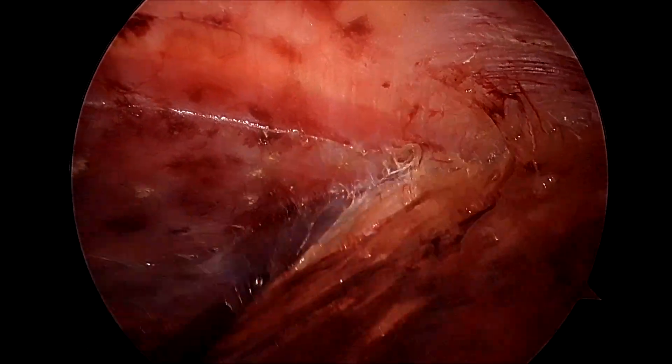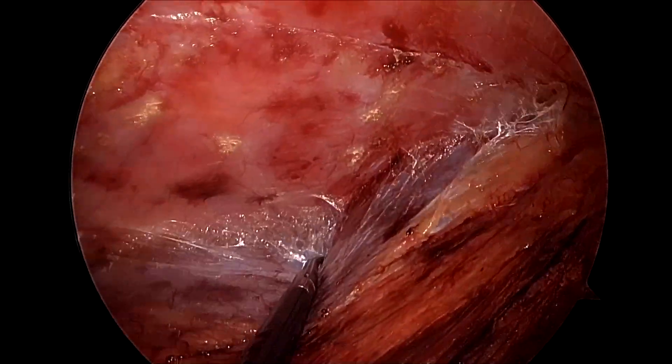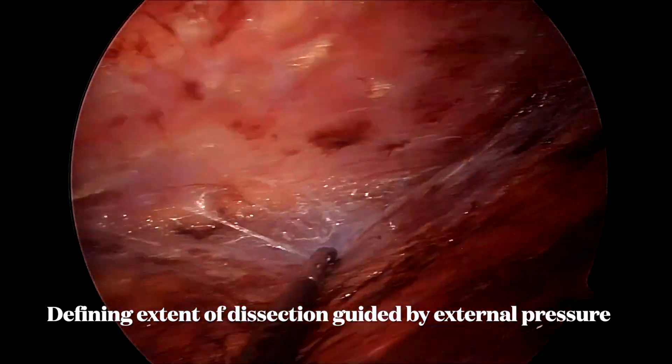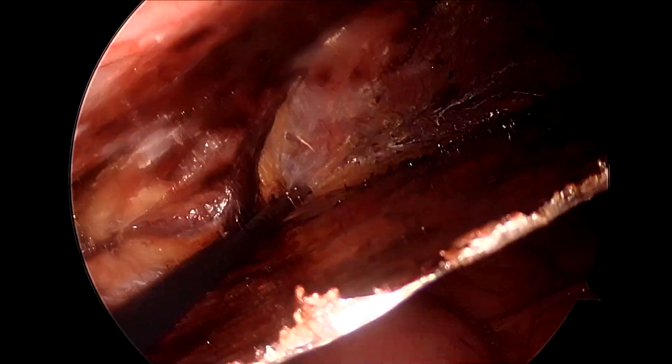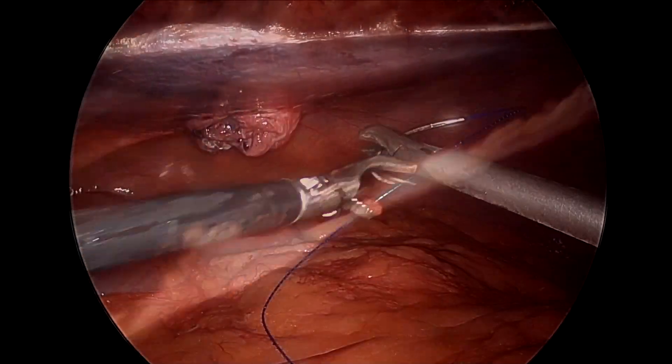Here we have completed our dissection process and are just ensuring that we have made and raised the flap completely, by pressing from the external markings which are all around 7.5 centimeters around the hernia defect.